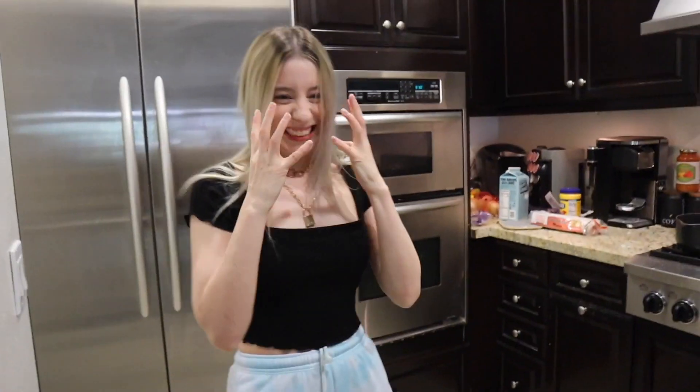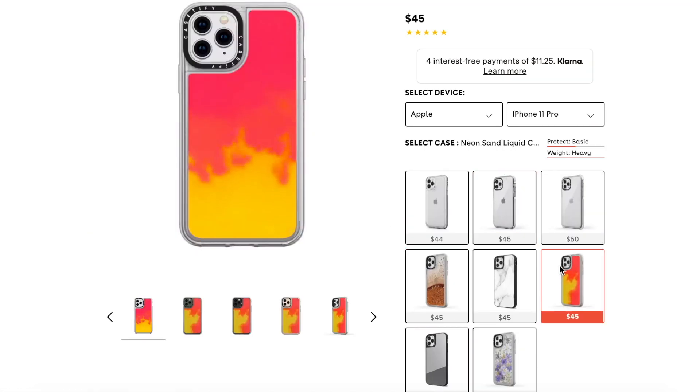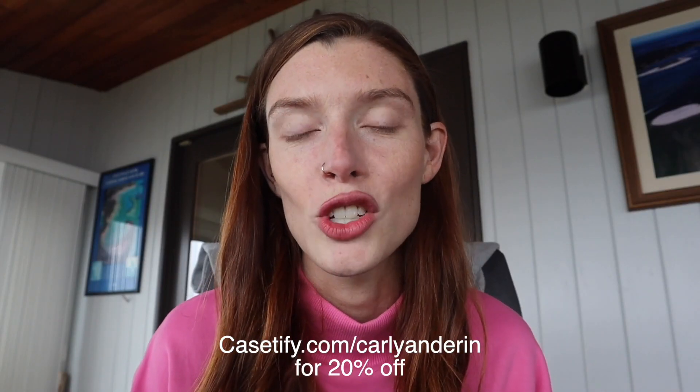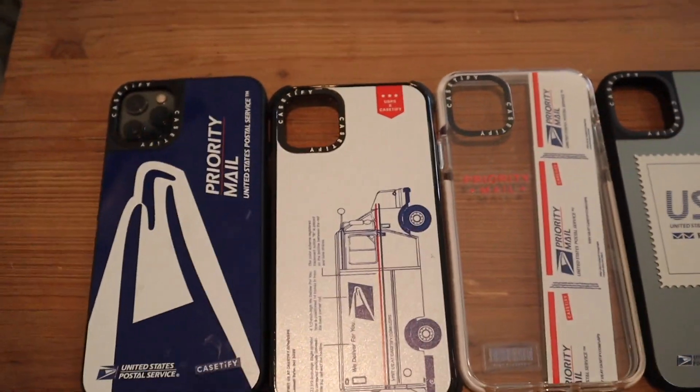We want to thank the sponsor of today's video: Casetify. We love Casetify so much — we've been using their products for years. Not only are the phone cases stylish and cute, but they have military grade drop protection so you can feel comfortable dropping the case from six feet. You can choose from thousands of designs or customize your own case with your own font and color selection. They've done so many collabs with cool people. The cases are really sleek — not super bulky — so you can put them in your pocket or small bags. Go to casetify.com/carlyanderin to get 20% off, and if you buy a USPS case a percentage goes toward the USPS.